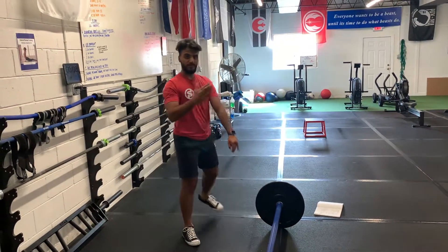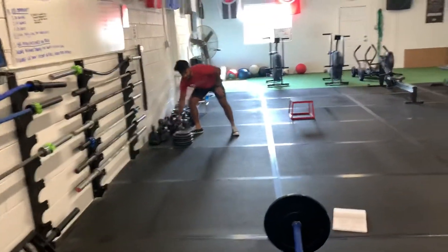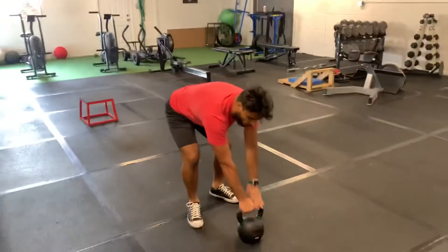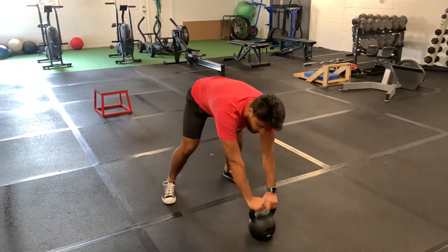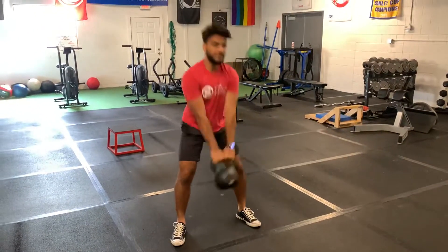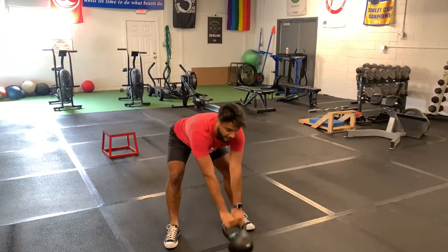That will be paired with kettlebell swings. Go ahead and get nice and heavy on those — all you're going to do is a regular swing. You've got eight reps on that, and it will be continuous. You will not be parking the kettlebell and then doing it again.